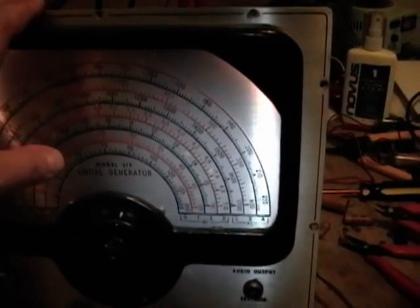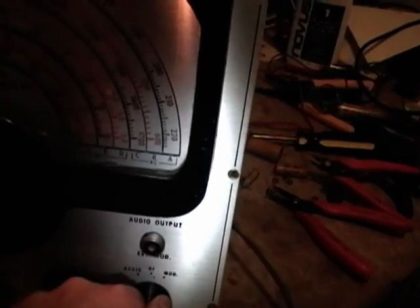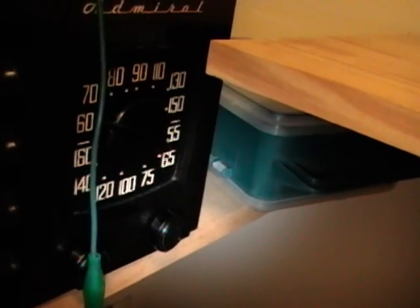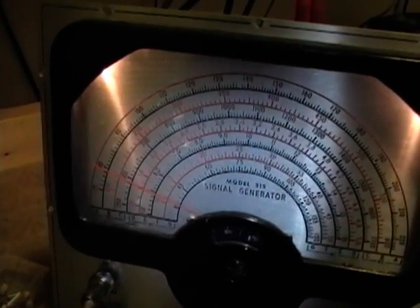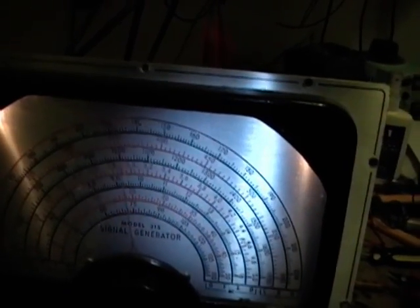This generator also has a feature where it has an internal audio modulator. If I turn that on, it's a little bit faint, but you can hear it's a 400 hertz tone superimposed on that signal. You can hear the difference when it's off versus on. That's a simple old school way to test the function generator. For the higher frequencies you'll need to use a frequency counter or something along those lines. So far this is looking pretty good.